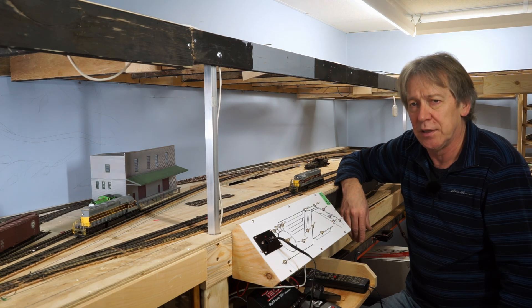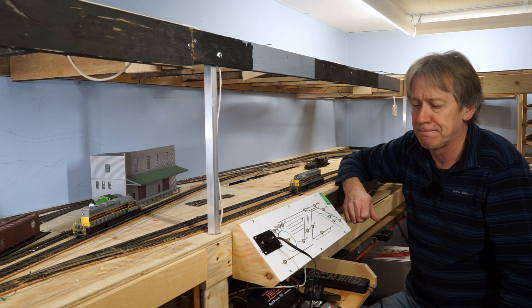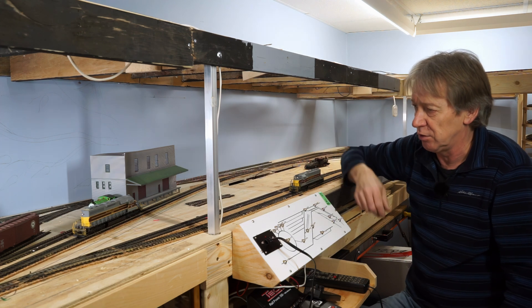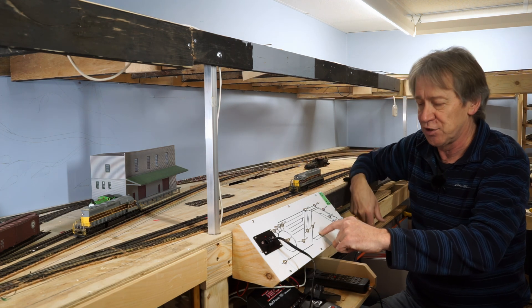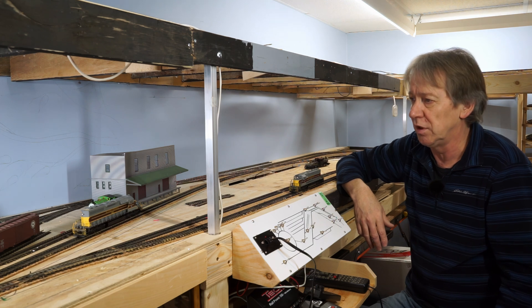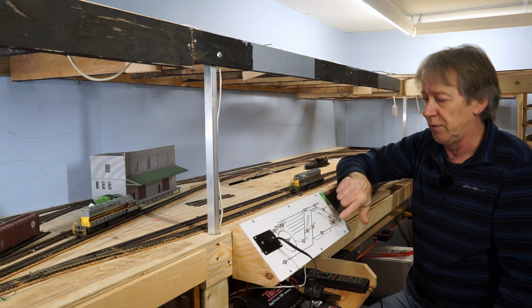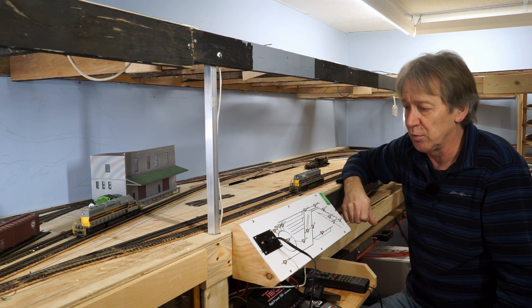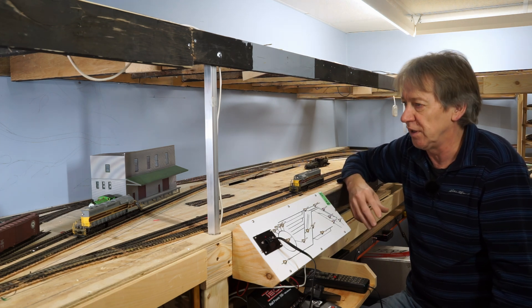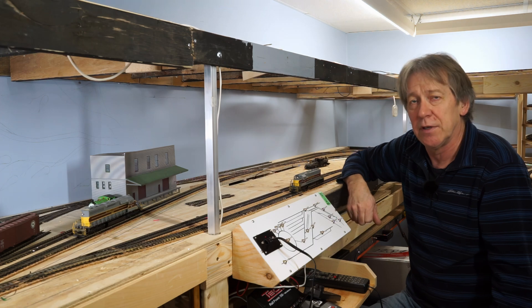I'm going to get going on figuring out how to build my turntable, so I'll leave it there. Hopefully this gives you a better idea of what I did for the wiring and the control panel. As you saw, I can run my DCC and DC locomotives - I just flip this section of track to DCC or up to DC and have full control. I can park a locomotive, flip a switch, and run any of my DC locomotives on it. It's a simple system to use, a bit of a mess to wire, but it gives me the flexibility to run any of my locomotives anywhere on the layout. Thanks for watching and see you next time.